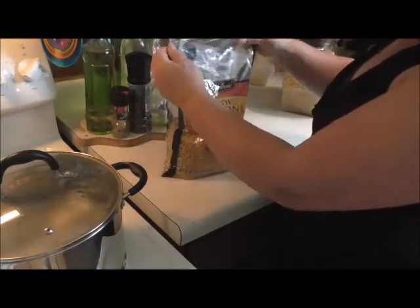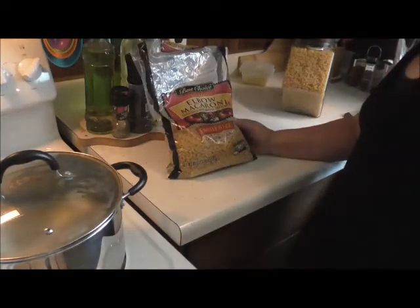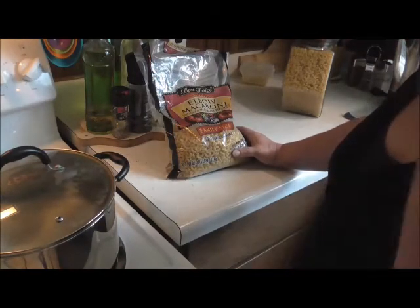This is what's left over, so this is what I'm going to cook up and freeze. I've got my pan of water boiling, and when I get ready to bag it up I will bring you back and show you how I do that process.